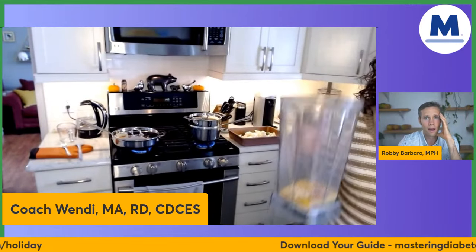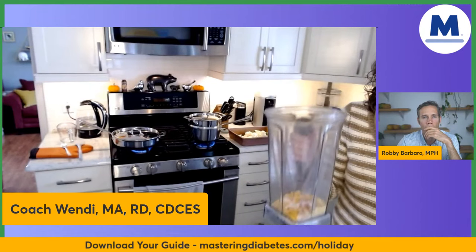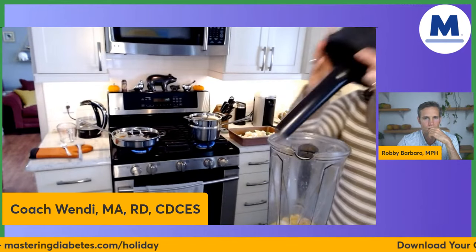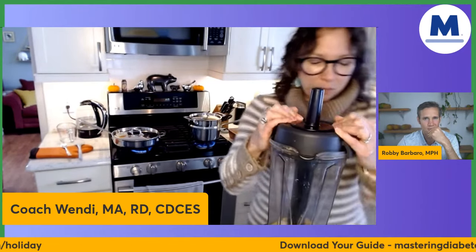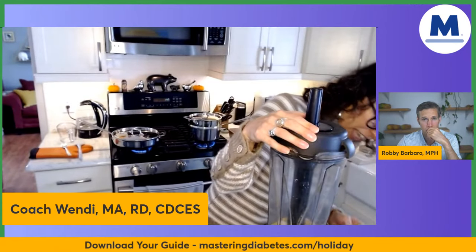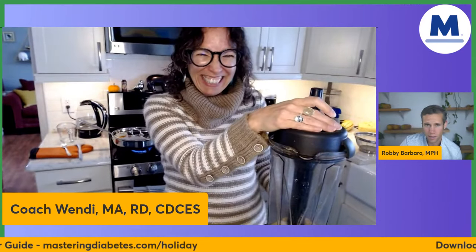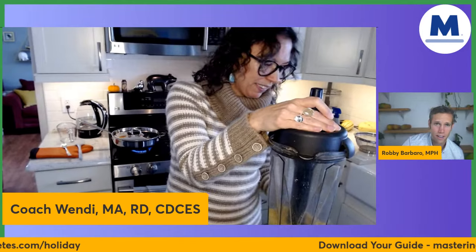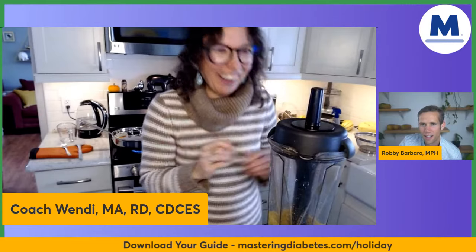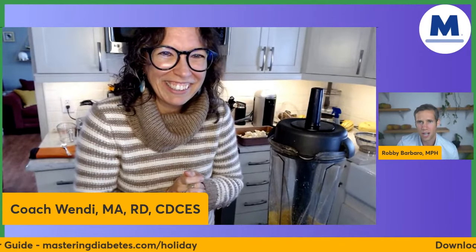So I've got my initial ingredients in the Vitamix: nutritional yeast, salt, paprika, and an eighth cup of great northern white beans. You're supposed to blend this up before you add the butternut squash. I'm going to blend real quick — it might be loud for a second. Masteringdiabetes.org/holiday — you're going to get this guide for free with a bunch of other holiday recipes.